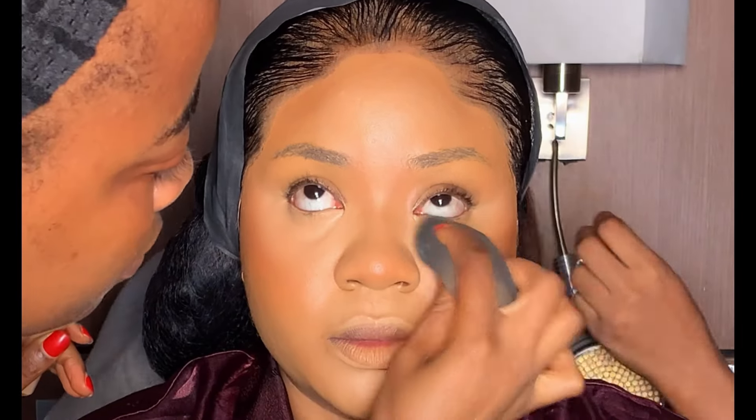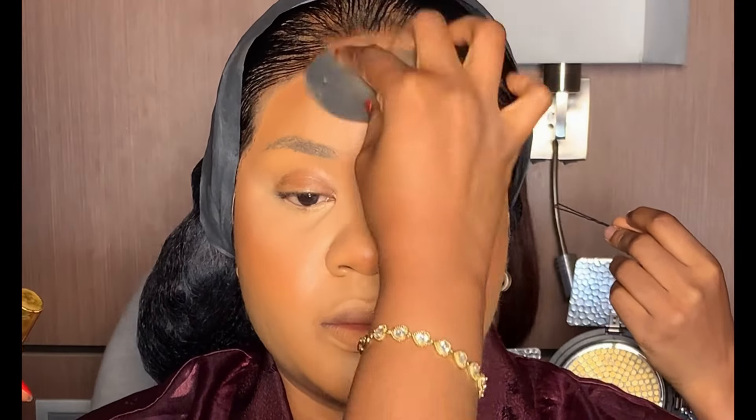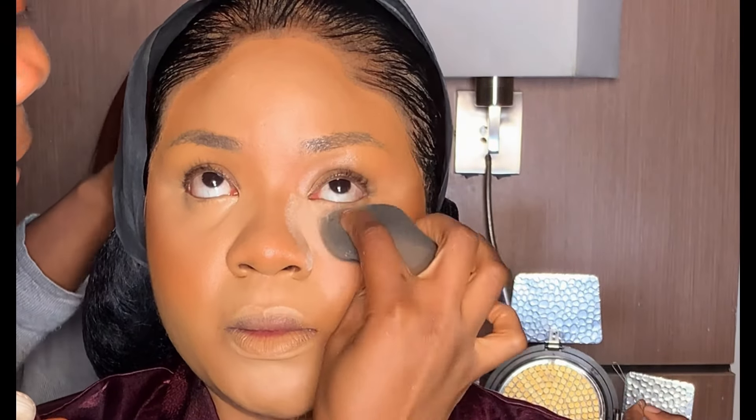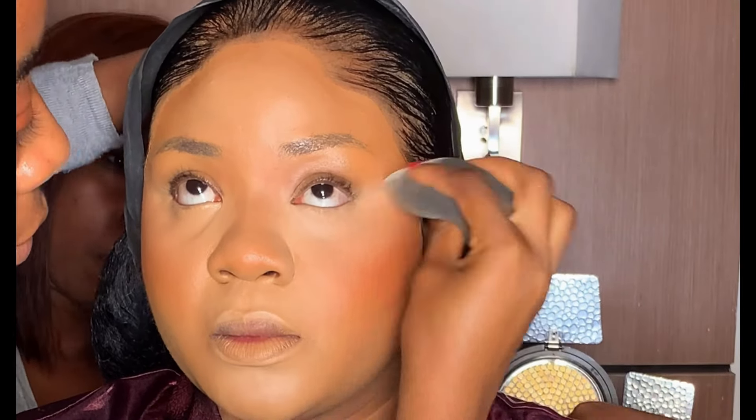After blending, next is to set the concealer. Before setting, I'm going to use my beauty sponge to blend the areas underneath the eyes to avoid creasing. To set the concealer, I'm using my Miracle setting powder in the shade Ginger. While setting, you need to be light-handed, take one step at a time, and make sure it's set properly into the skin.